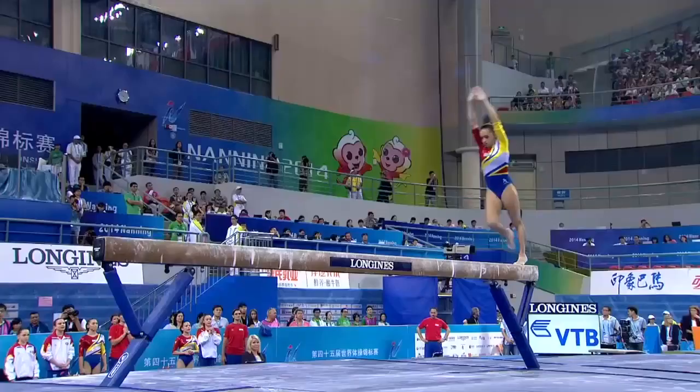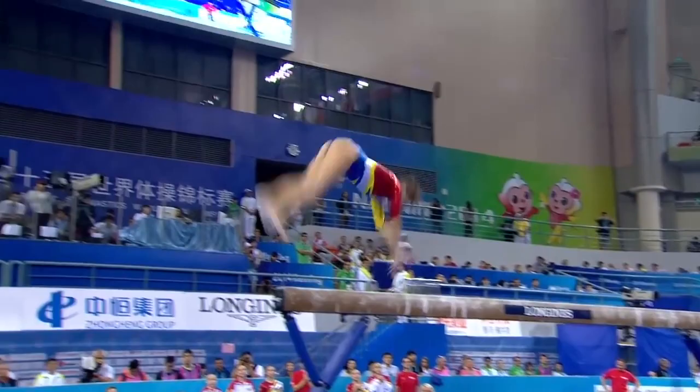Moving very confidently, hardly a wobble. And I just love the system. Round off back flip, triple twist, just like she was on the floor. That was super stuff.